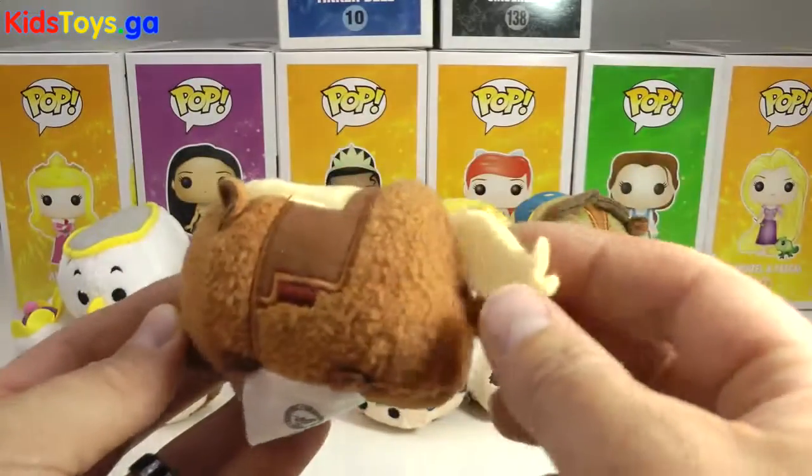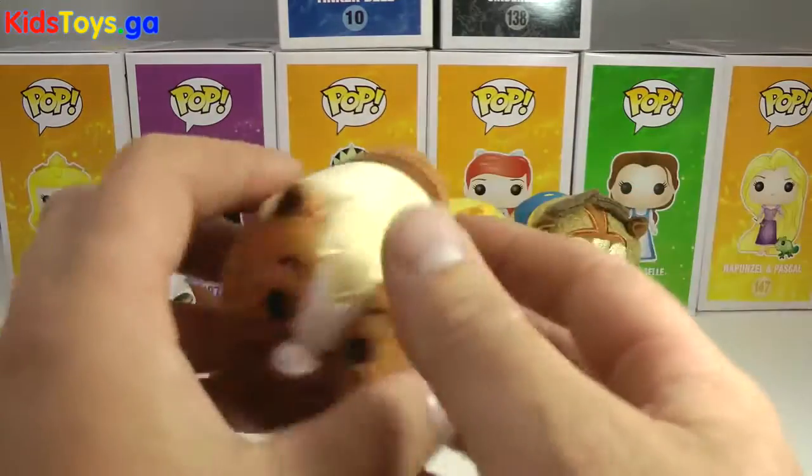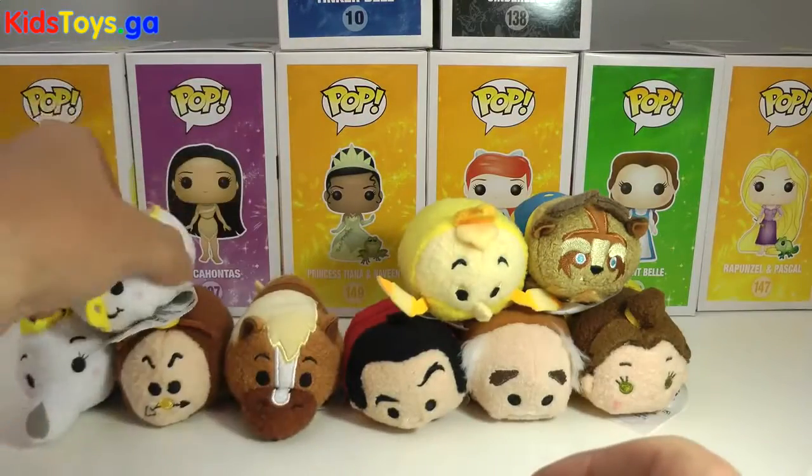Kind of cool they included him. And there's his little horsey tail, kind of the same as Maximus from the Rapunzel collection. And you can see on the bottom too. Very cool — so there's Philippe.